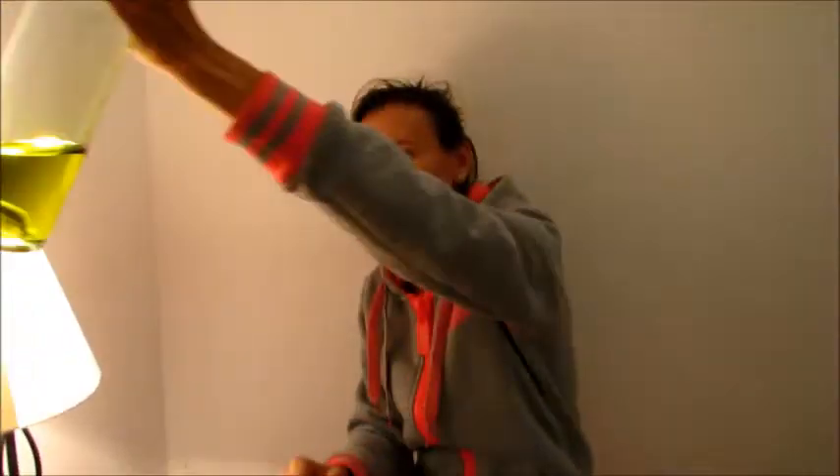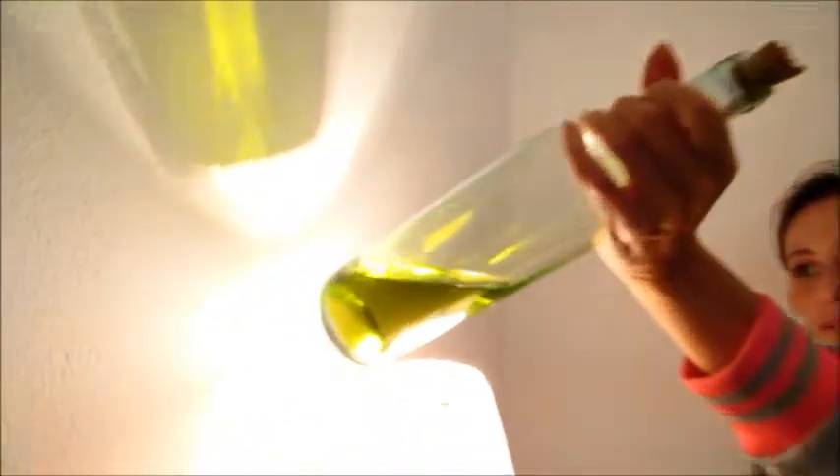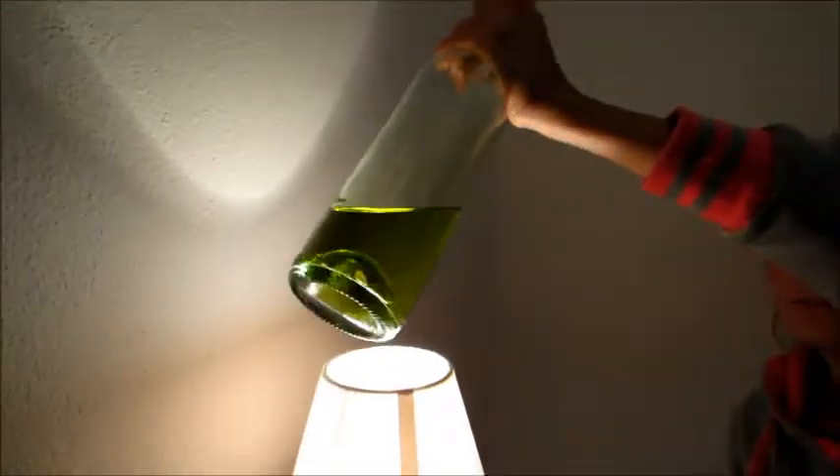But this is healthy. You can see the color — it's a really beautiful color.